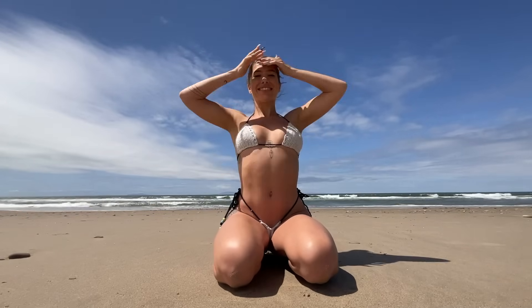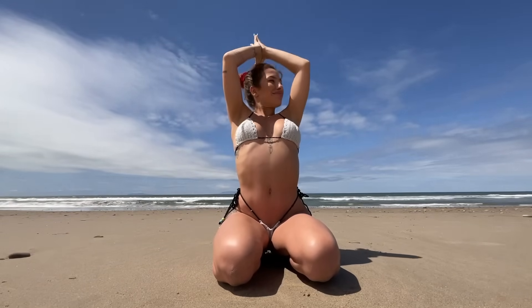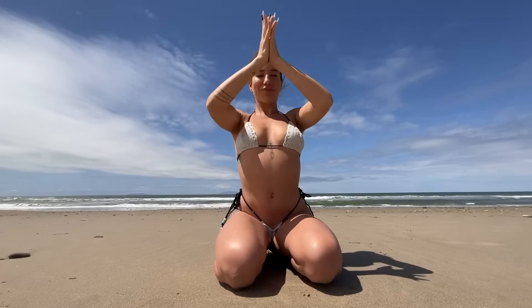Hey everyone, it's Mel — welcome back to my 30-day beach yoga challenge focused on the chakras. Today we're back on the crown chakra. Go ahead and find a comfortable seat, begin to massage your scalp, close your eyes, make it feel good — sending all of our energy and our metta to our crown. Inhale the arms up to the sky, pull the energy back to the heart. Bring your hands to your forehead.